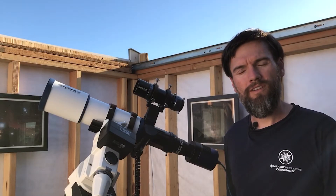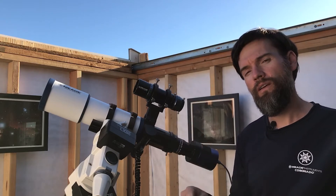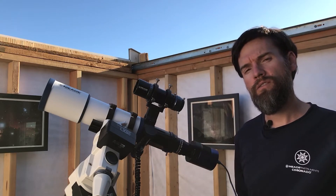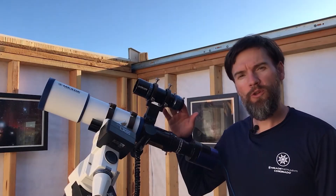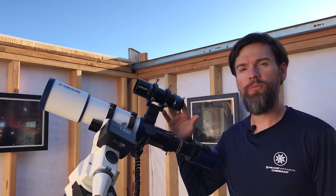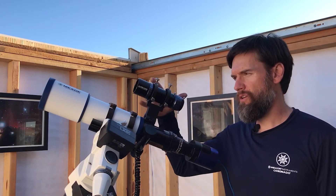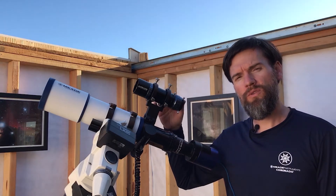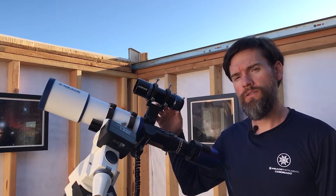Hello, I'm Brian with Meade Instruments and I'm going to show you the new Series 6000 50 millimeter guide scope. I'm also going to show you how to use this guide scope later on, so be sure to stick around for that. The Meade 50 millimeter guide scope has a 50 millimeter objective lens at f3.2, which makes it very short and compact but also very suitable for auto guiding both short and long focal length telescopes.